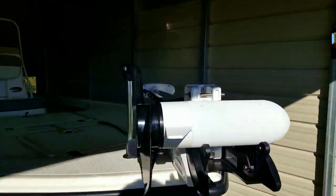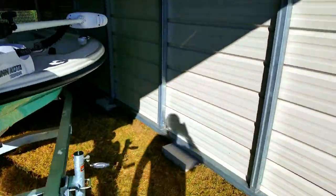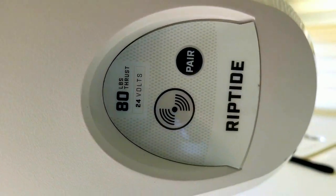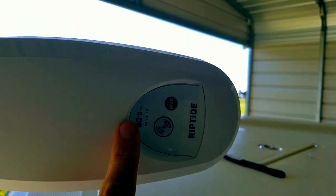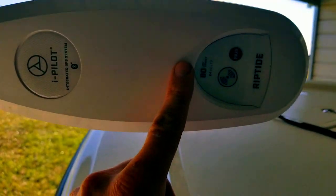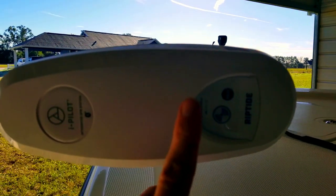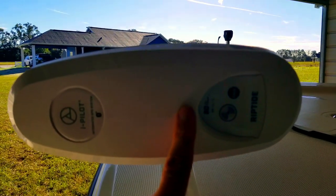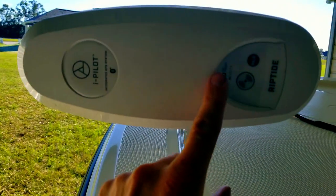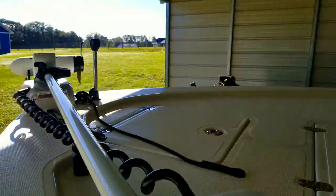The trolling motor — I have really enjoyed the Minn Kota. I've got the 80-pound thrust. Here are my thoughts: it is sufficient for this boat, but barely. On calm water with no wind on high it'll throw you out of the boat — it is strong. But if you've got salt water, current, and wind blowing against you, on the highest setting it gets the job done, but not by much. Do not go less than 80 pounds on this boat.